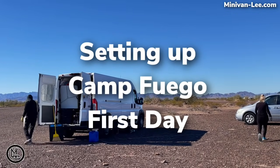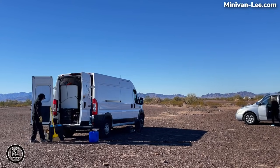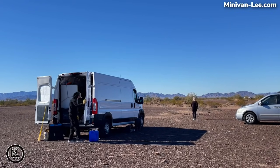This is day one at the camp. We called it Camp Fuego — it's sort of a play on words. Fuego means fire in Spanish, so it's like campfire, like campfire girls or have a campfire.